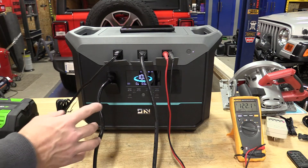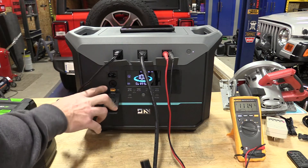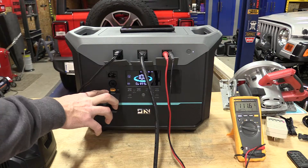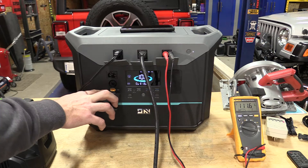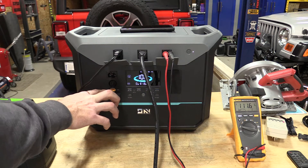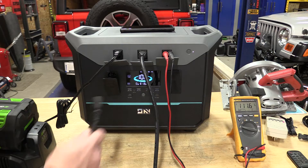Looking at the solar inputs — we have our standard AC and then we have an XT60 here. This XT60 is rated for 33 to 60 volts with a 20-amp maximum input, so if you hook up your solar, make sure you're within that range.